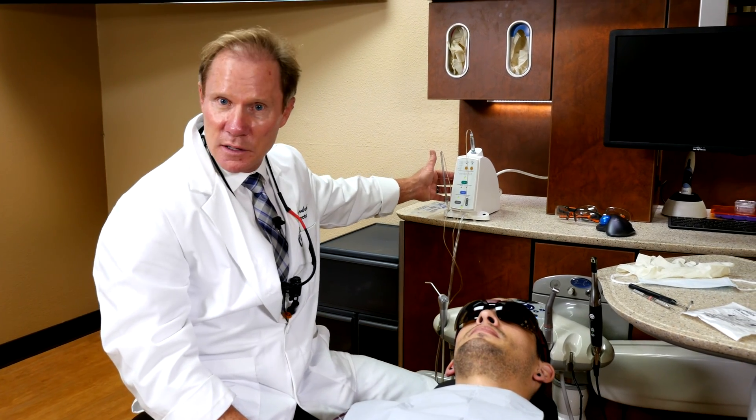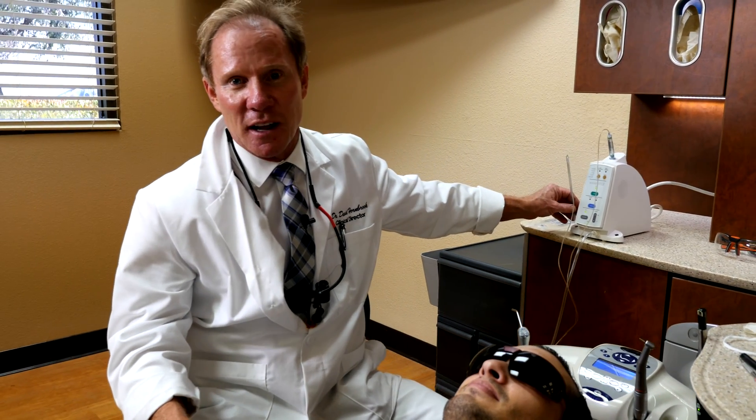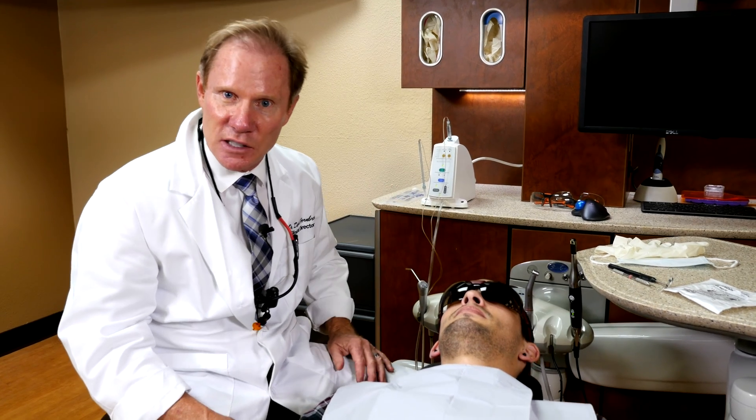Today we're going to talk about the WAND. This came out over a decade ago. It was originally called the WAND, then the WAND II, then the Compudent, then the STA, and then they renamed it last year back to the WAND because of the familiarity with that name. STA stands for Single Tooth Anesthesia.